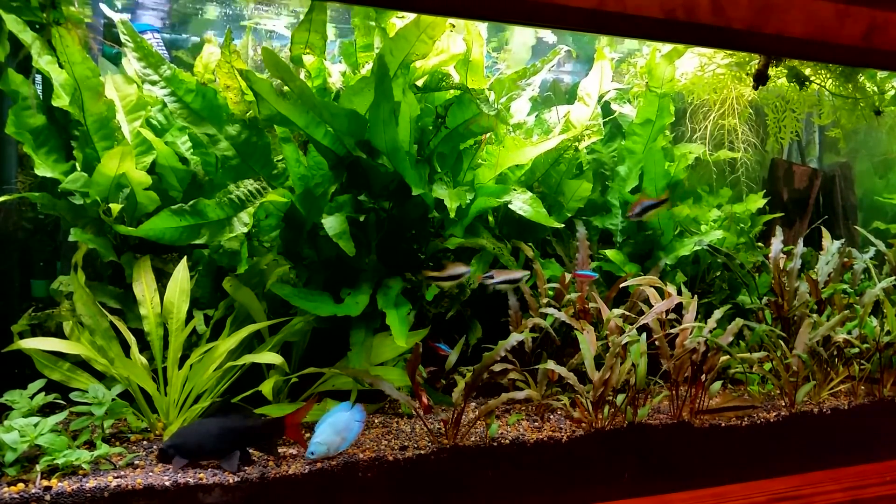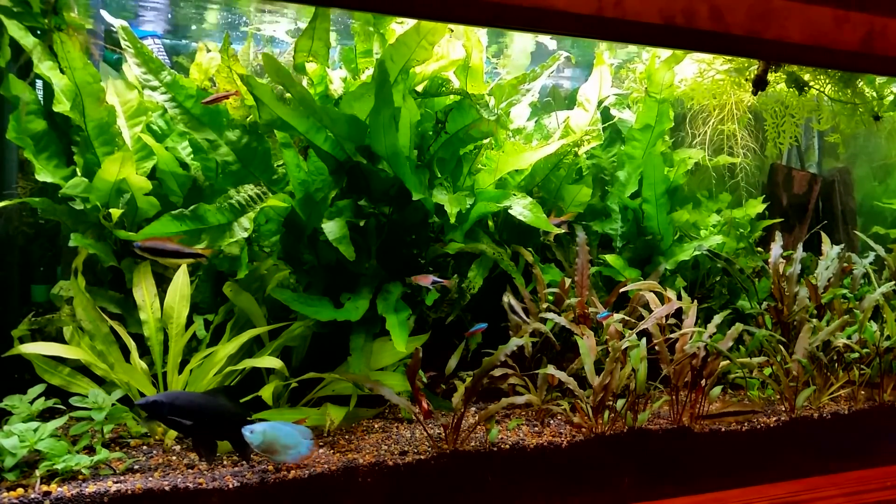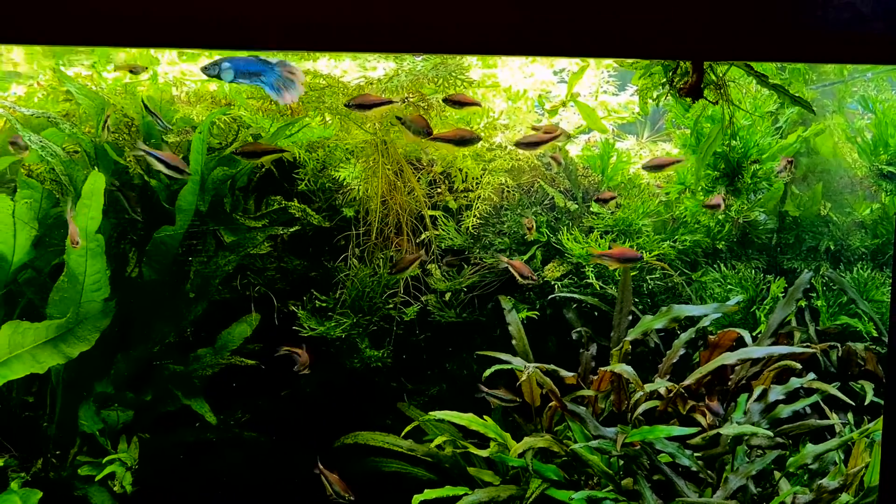Live plants, when they're growing, they absorb and take up a lot of the nutrients from the waste of the fish, which leaves the water much better as a result.